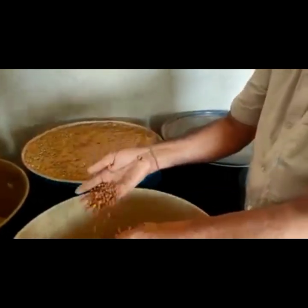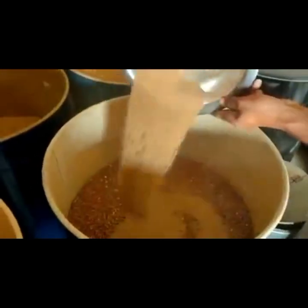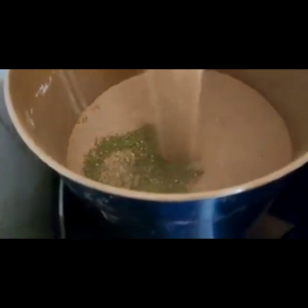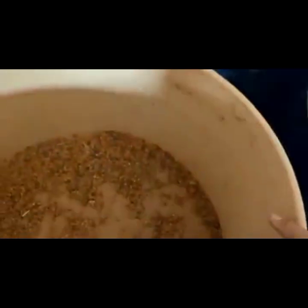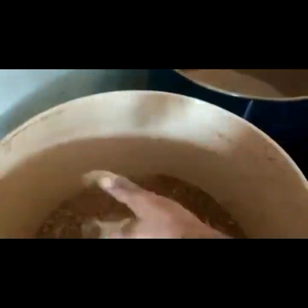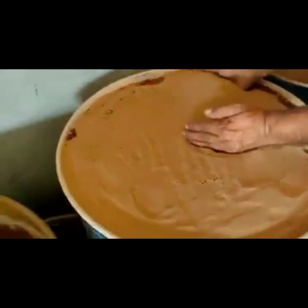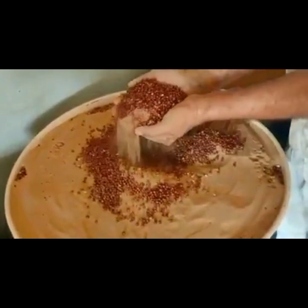When using ash, you put a layer of cereals or pulses, then add ash on top. You keep adding a layer of cereals and then a layer of ash. When the container is full, you still add a final layer of ash on top.